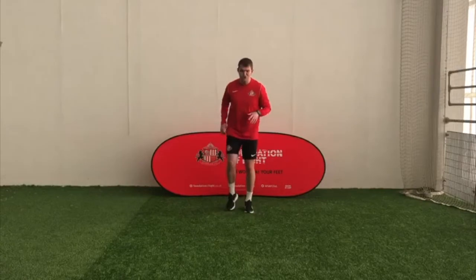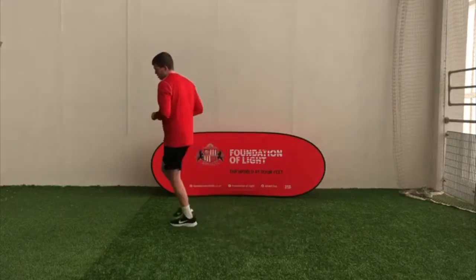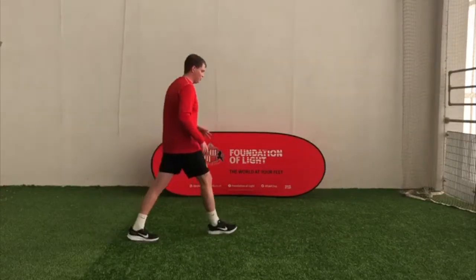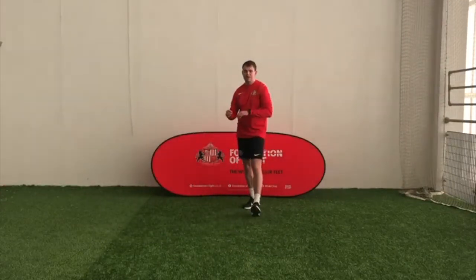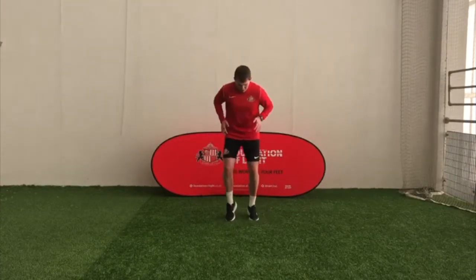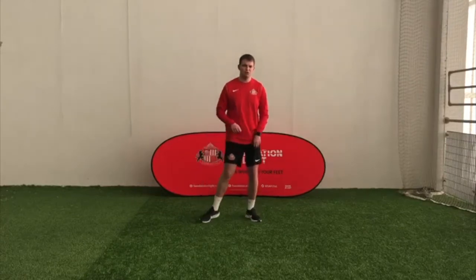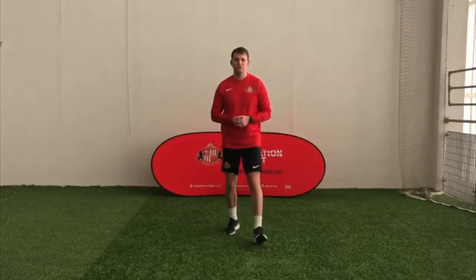So what you're going to do, you're going to jog on the spot. If you've got a little bit of room, you might have a little jog around. But when I say go, Flash is going to turn up and we're going to have to do a Flash sprint as fast as we can for five seconds. We're going to do a couple of those, so listen out for me saying go.